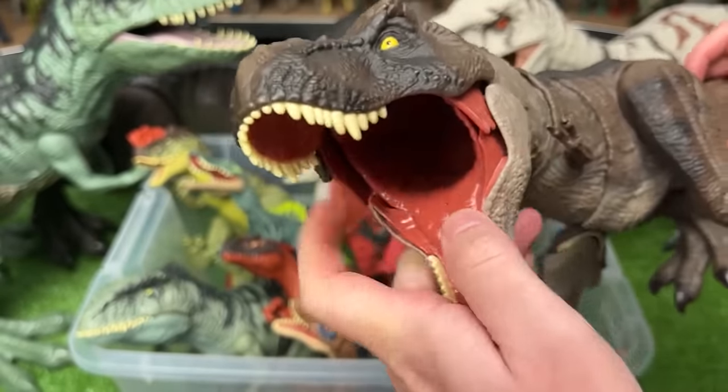Here's another small Indominus Rex figure. This one also has the battle damage on its side, and you can use the tail to control its jaw and its neck too.